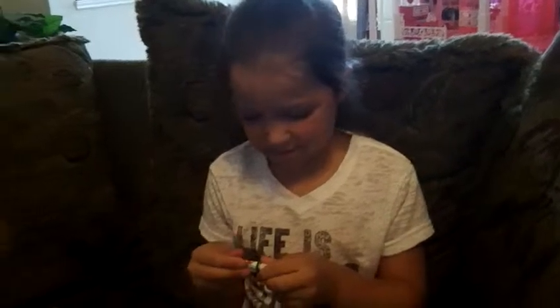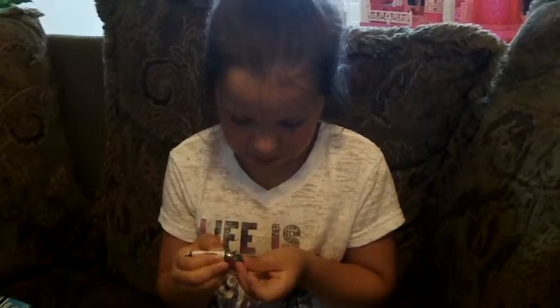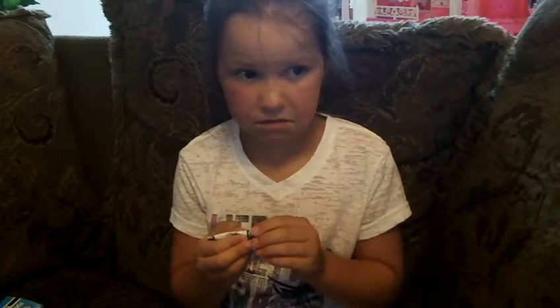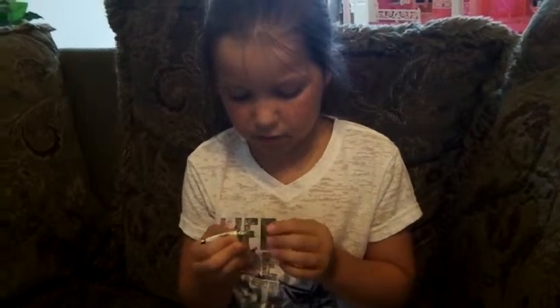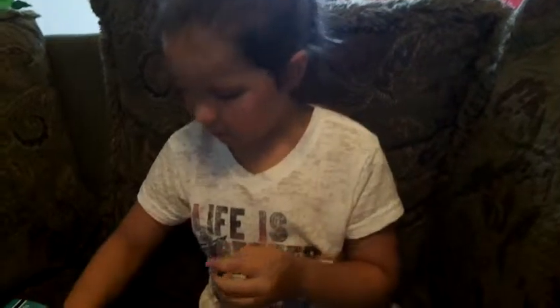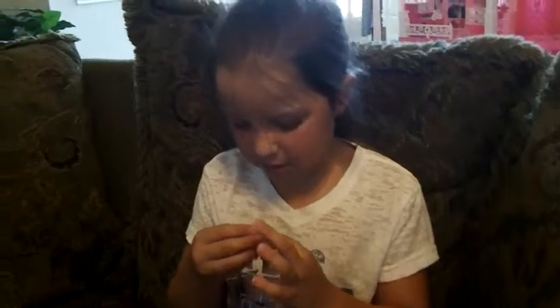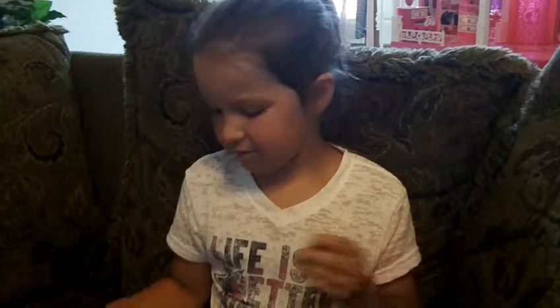Do you think we should wait for Dad to get the instructions, or do you want to try some other tricks? Yeah, I want to try something that I saw on YouTube. Should you reuse what you already have, or start with a whole new one? You could reuse what you already have. We have a bunch of tubes, so that's good.